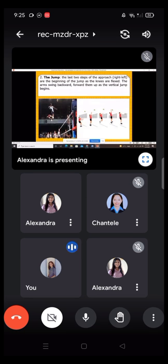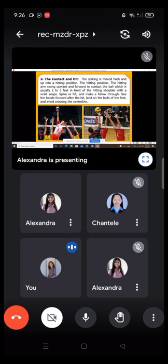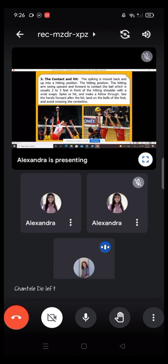Number 2 — the jump: the last two steps of the approach, right then left, are the beginning of the jump as the knees are flexed. The arms swing backward, then forward and up as the vertical jump begins. Number 3 — the contact and hit: the spiking arm moves back and up into a hitting position. The hitting arm swings upward and forward to contact the ball, which is usually 2 to 3 feet in front of the hitting shoulder. With a wrist snap, spike or hit and make a follow-through. Swing the hand forward after the hit, land on the balls of the feet, and avoid crossing the center line.